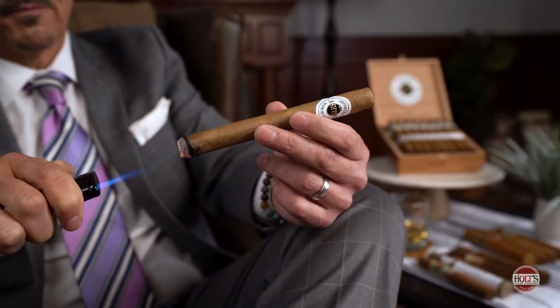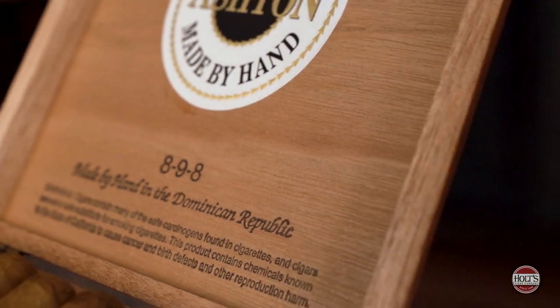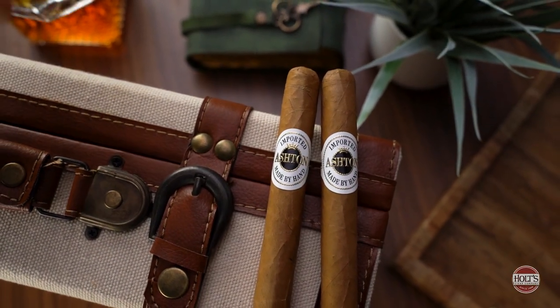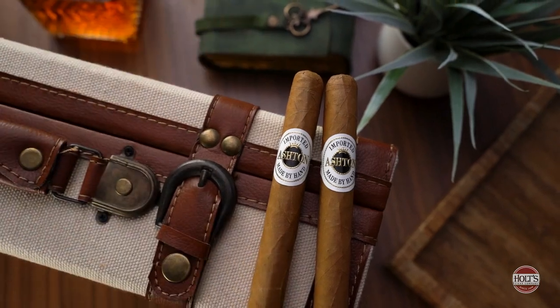The first cigar I'm starting out with today is the Ashton Classic 898. It's exquisitely made by the Fuente family — Dominican filler, Dominican binder, true grade-A Connecticut wrapper. This is a cigar that I cut my teeth on when I first started smoking cigars. Like a beginner like you might be right now — we all start somewhere. I started exactly where you're at, and this is one of the first cigars I fell in love with.